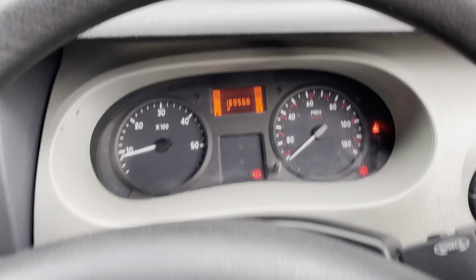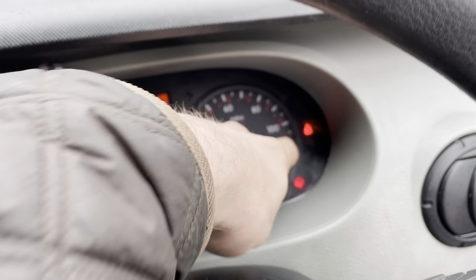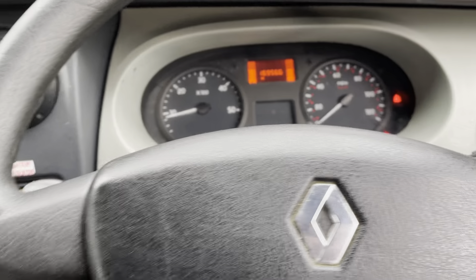In the finish we've got — that there is the signal for your suspension, that says the handbrake's on, and that there is saying that you haven't got your seatbelt on. That will be illuminated most of the time; it's just how they are on these vans.